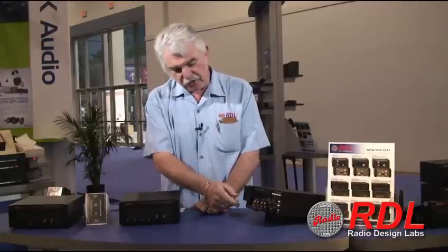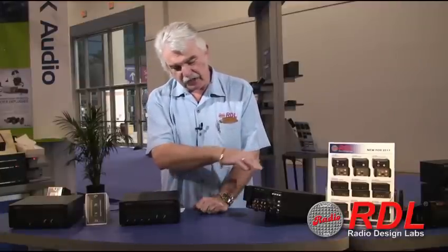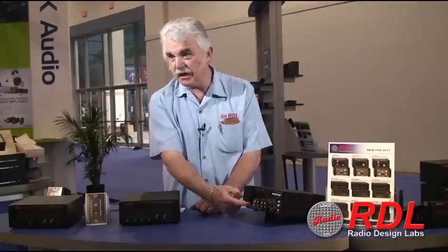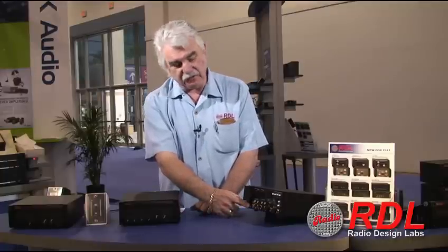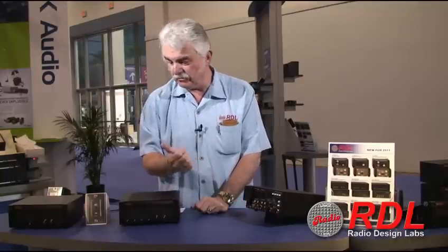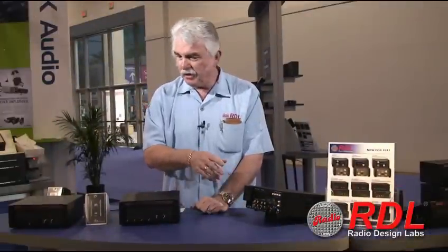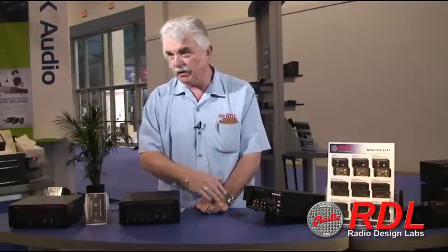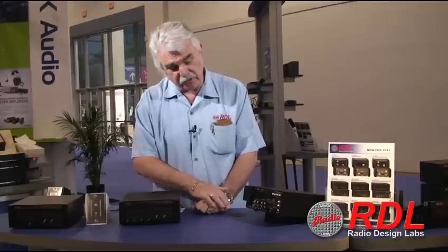The mixers that have all of the knobs on the unit itself all have a VCA, and that VCA is connected by means of an RJ45 jack on the rear panel to one of several different available RDL remote controls. If you are going to add additional zones using one or several of our power amplifiers, there is a switch on the rear panel that will allow you to take the line output and select it to be either pre-EQ or post-EQ.